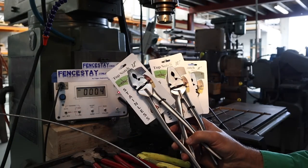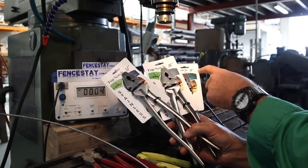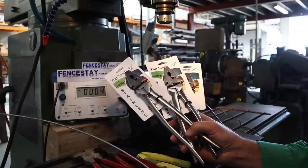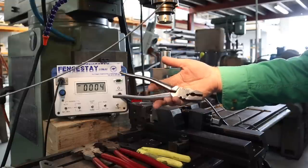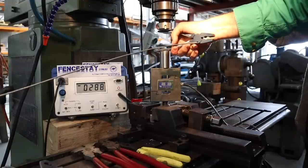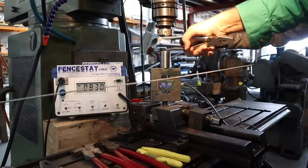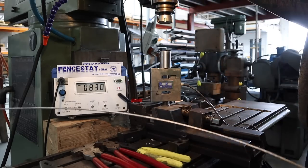Next up I've got three sets of stainless steel fencing pliers from Horsley Wholesale to try out — the 8 inch, 10 inch, and 12 inch. Let's find out if the extra inches really do make a performance difference. With the 8-inch model, the result is 830 newtons — the worst result so far.